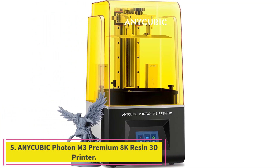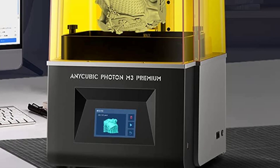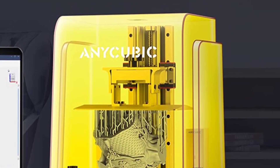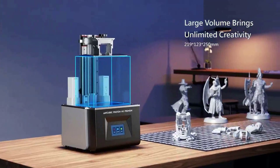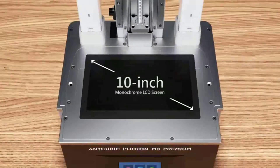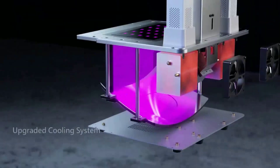Number 5: the AnyCubic Photon M3 Premium 8K Resin 3D Printer. It is designed with a 10-inch monochrome LCD screen with a 7680x4320 resolution and an XY resolution of 28.5 micrometers — respectively 216% and 40% higher than the Photon Mono 4K. The model's sharp corners and delicate edges are perfectly printed, revealing the beauty of sharper details.